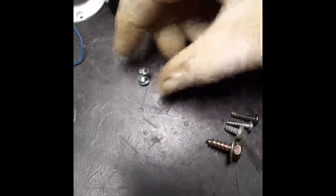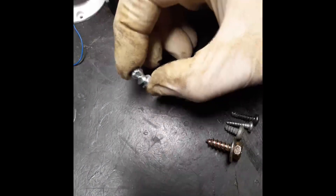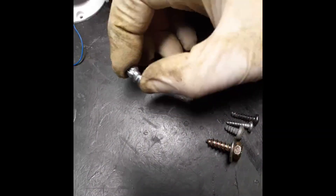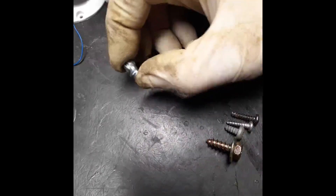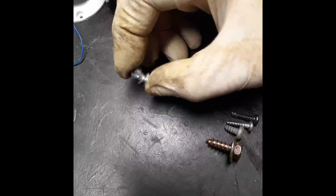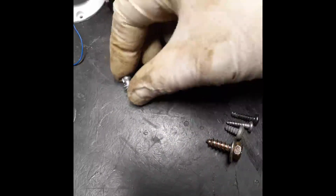You have to purchase a stud that will not penetrate all the way through your tire. Measure your tread, understand how to put them on and where to put them on, and purchase the appropriate size stud — because they make them in all depths.